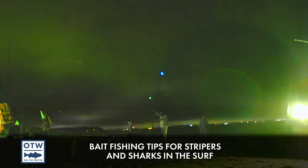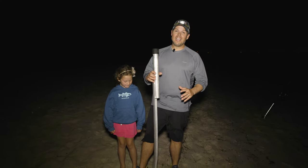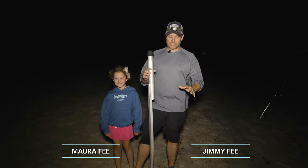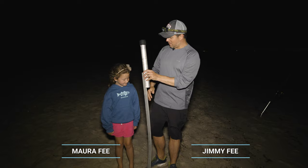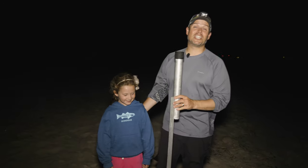If you're going to be serious about bait fishing in the surf, one of the things you're going to want to invest in is a good sand spike. Those little PVC ones you can get are pretty much worthless. A good sand spike is going to be bigger than a six-year-old.